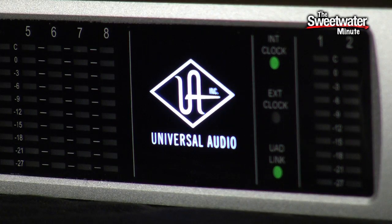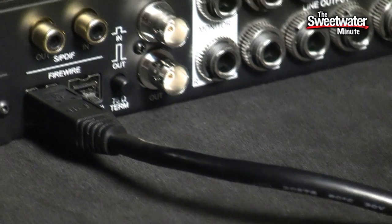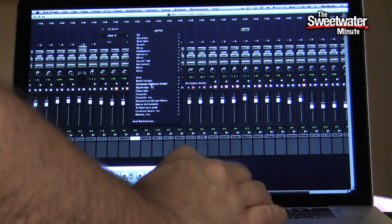Now when you get to mixdown, you can also apply your UAD plug-ins to your mix. In your tracks, you can be loading up a compressor — in this case I've got a tape simulator loaded up — and that's actually running inside the Apollo during our mixdown, so it's all being handled via Firewire. You can apply those plug-ins while you're tracking, while you're mixing, you can listen to them, you can write them into your signal. It's a very flexible system that lets you really get the most out of your UAD plug-ins.